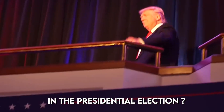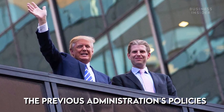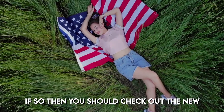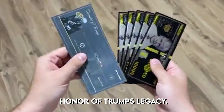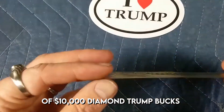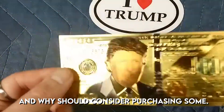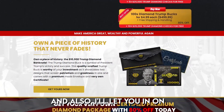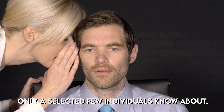Is your vote going to Donald Trump in the presidential election? If you believe the previous administration's policies helped return America to its former greatness, then you should check out the new $10,000 diamond trump bucks, which are collectible bills in honor of Trump's legacy. Watch this review to learn about their value and use. I'll be explaining what they are, how to get them, and sharing some insider information that only a select few know about.